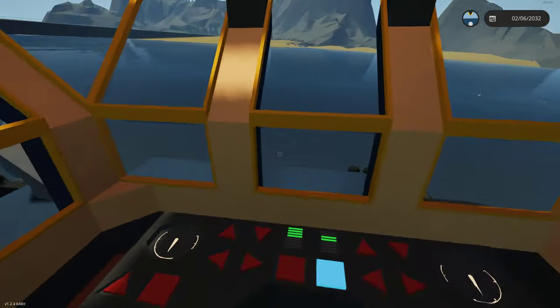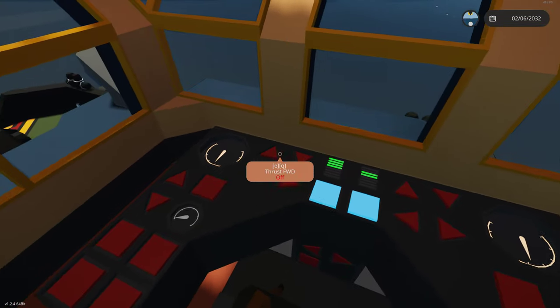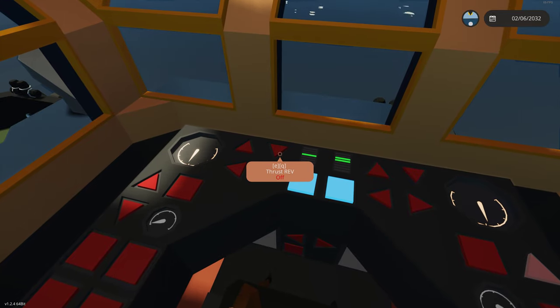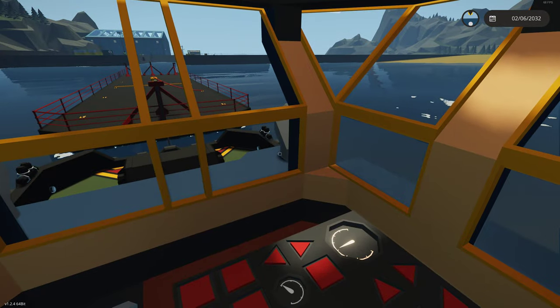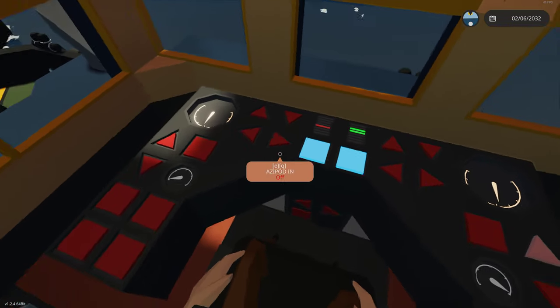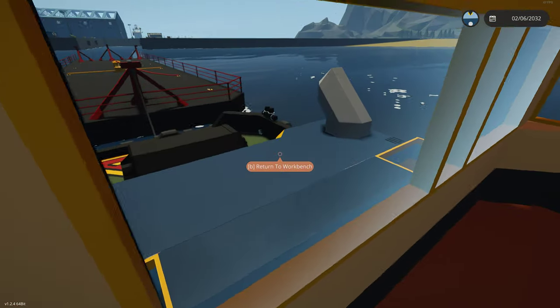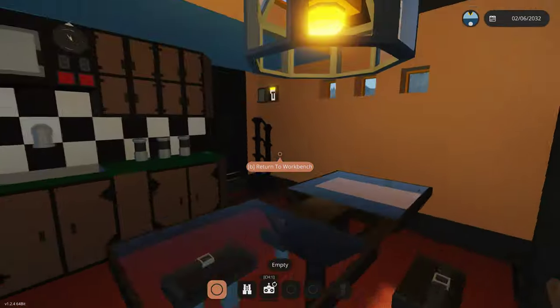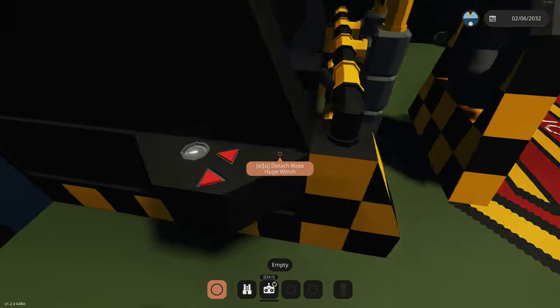We'll stop the winch and reverse it, zero our motors, and reverse back into the barge to bring in the cable. The barge has caught up to us, so we'll grab it and stop the winch so we can control it from down on the deck and bring it in a little bit more.